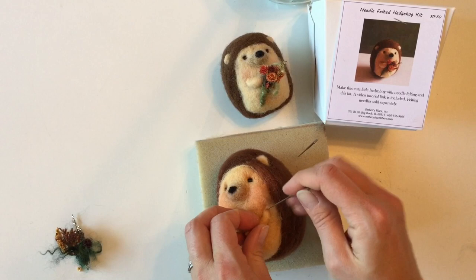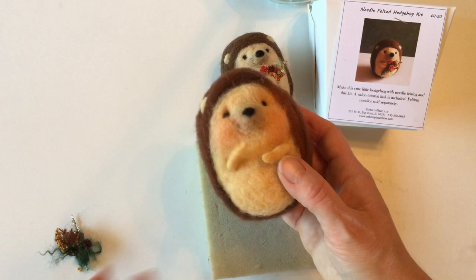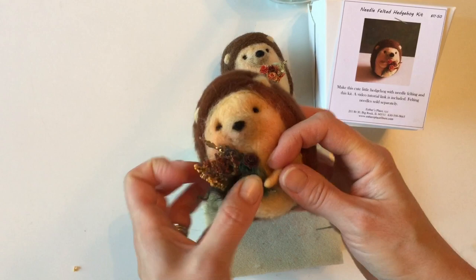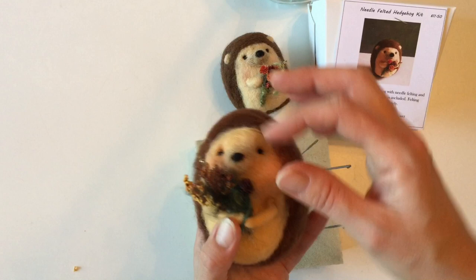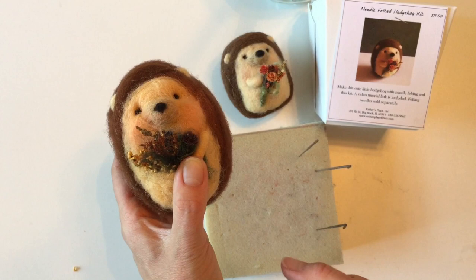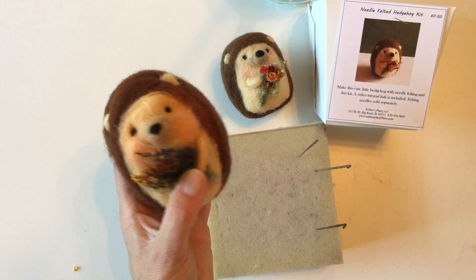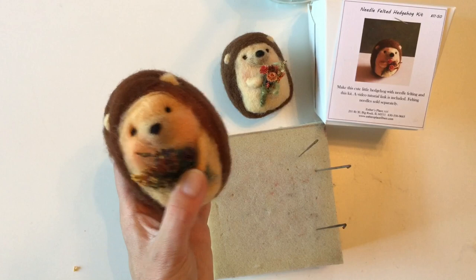There's our little hedgehog and he's ready for his flower bundle! Put it in there and then hot glue it and hot glue his hands so that it stays — arrange it however you like. Glue it all into place and there you have the adorable little felted hedgehog. He makes a beautiful addition for woodland nursery decor, fall decorations, or even a great little Christmas ornament. I hope you've enjoyed making that — definitely check out all of our kits and tutorials on our website. Thanks again, this is Natasha Lara Lewis with Esther's Place and happy felting!